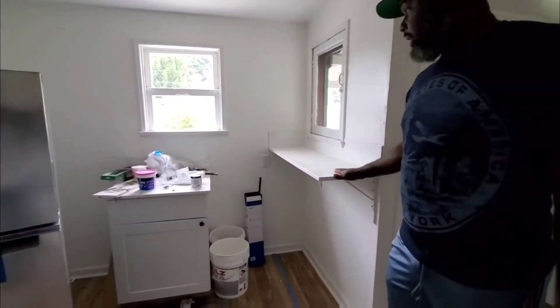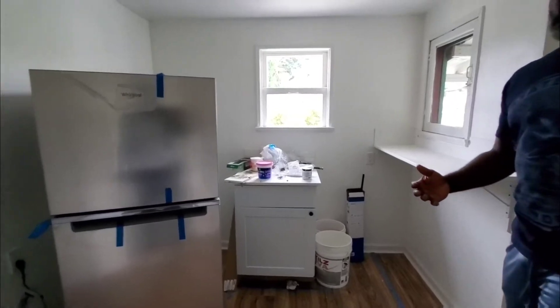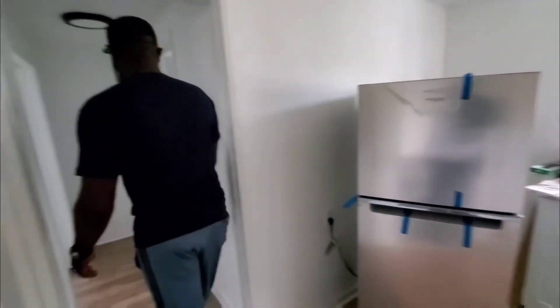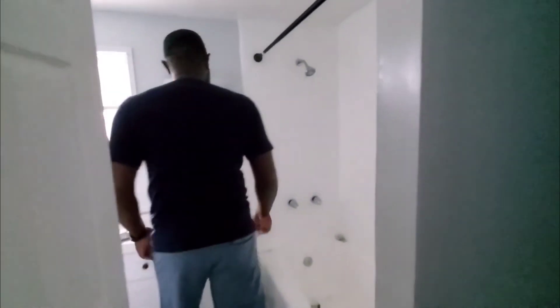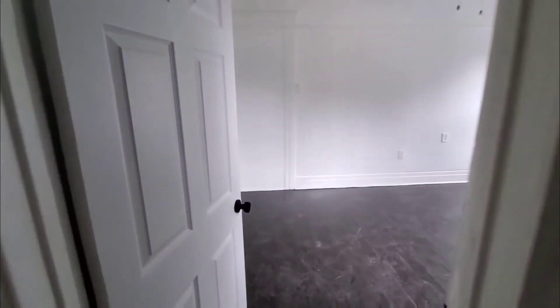We put in this countertop so there's a place to eat, and a small cabinet, because there's very little cabinet space here. The refrigerator will be right there. This is the bathroom I pointed out earlier — behind that window is where that pipe is leaking.